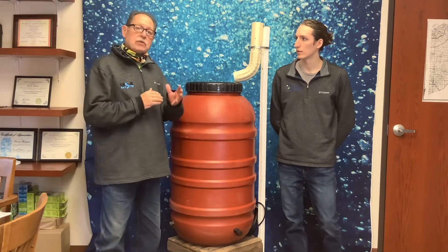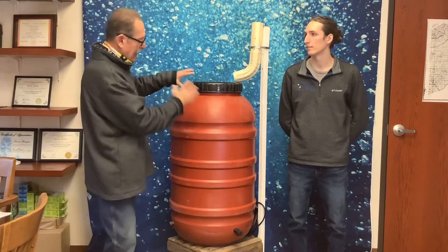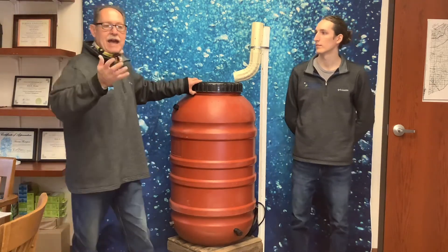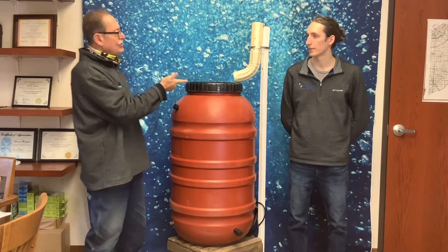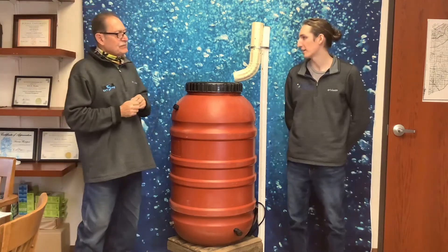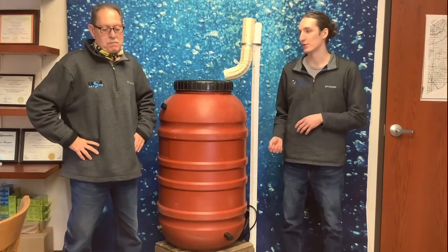MS4 has previously sponsored the painting of these kinds of barrels, where younger kids and junior high students would participate in a contest to paint them and make them look cool. You can paint rain barrels however you want and make them as trendy as you like.